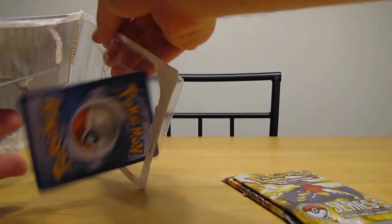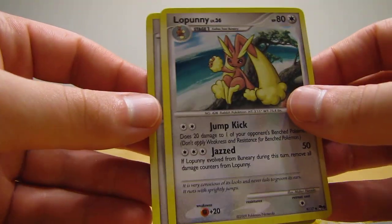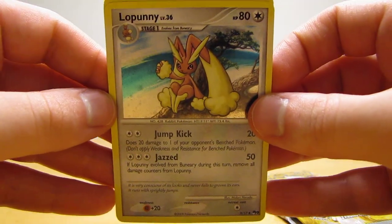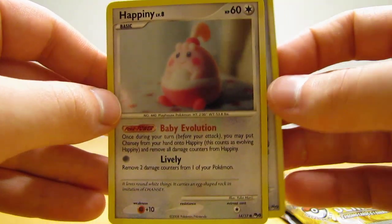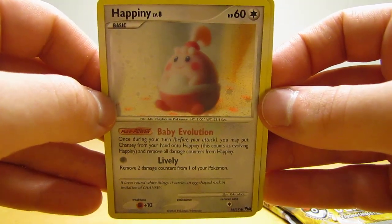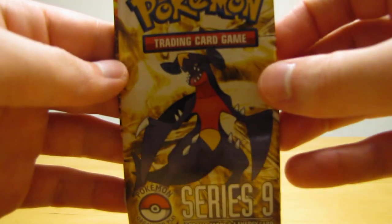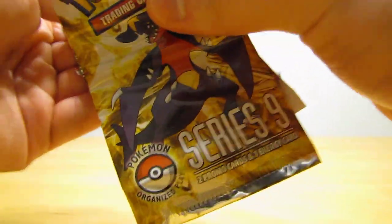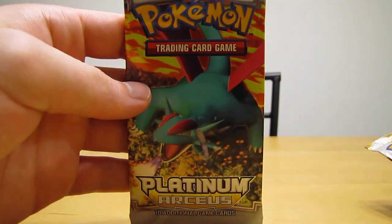There we go. The cards are a little warped, but that's alright — no major creases or anything. So here's the Lopini, and then here's the Happini. And then here's a series 9 booster pack — and then a lot of glue — and the Arceus booster pack.